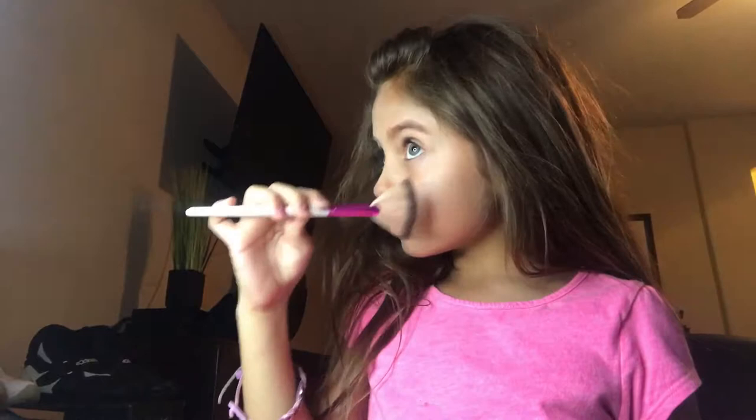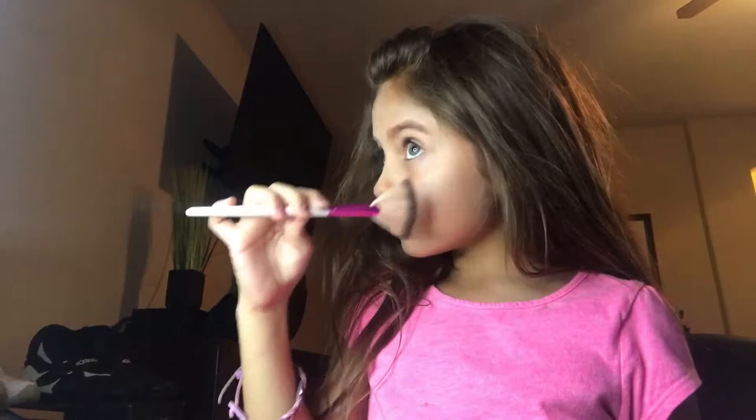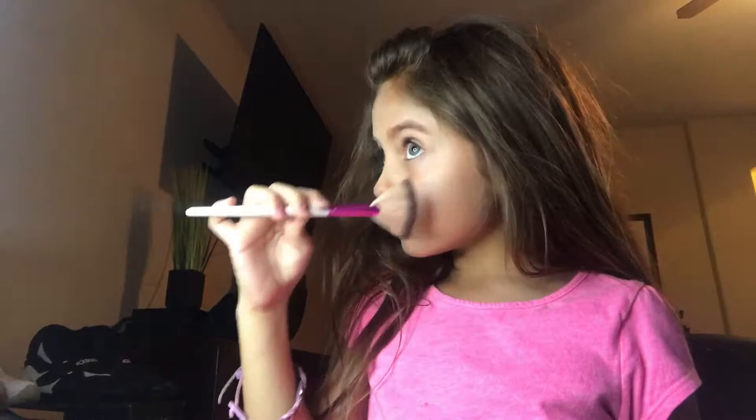I'm using the Anastasia glow kit and I'm going to be using the moonstone. Alright, this is the finished look and I hope you guys enjoyed — bye!